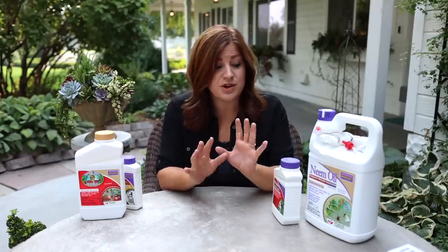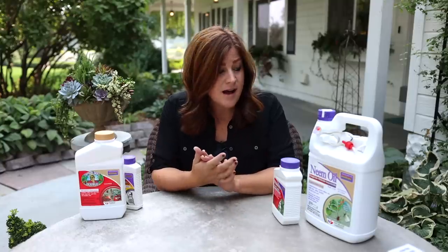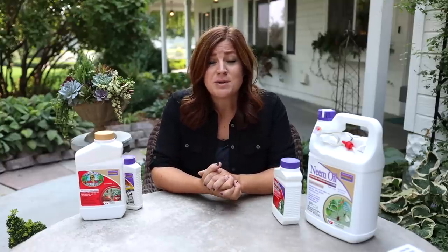Hey guys, how's it going? Today I want to talk about spider mites. It's something we're dealing with in our garden right now and it's actually the number one pest nemesis in our area and one of the hardest things to control. So I wanted to talk about what spider mites are, how to prevent them, and what to use to control them. I'll show you all the stuff that I'm using. So let's just start with what spider mites are.